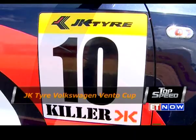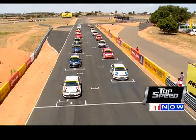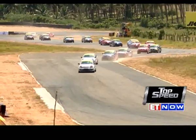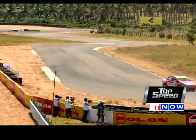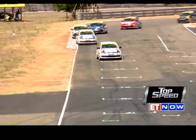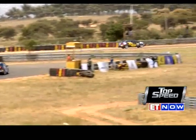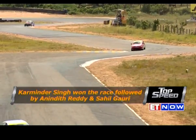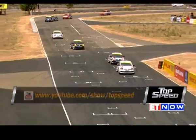The Volkswagen Ventos, which replaced the Polos for this year's championship, provided action in plenty as 22 drivers lined up on the starting grid. As the lights turned green, there was plenty of passing and overtaking even before the cars reached the first corner. Local lad Vigneshwar Devarajan from Coimbatore started from pole, but it was Karminder Singh from New Delhi, starting sixth, who soon took the lead and drove a near-flawless race on the twisty Kari Motor Speedway in Coimbatore, holding on to take the top step of the podium. Anindith Reddy Konda and Sahil Gahuri shared the podium as winners of round one.